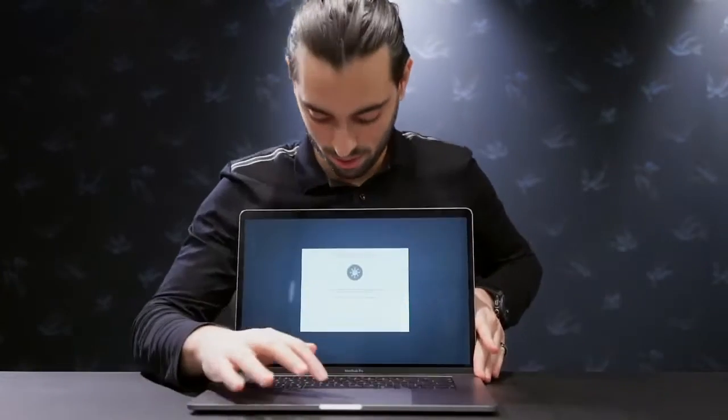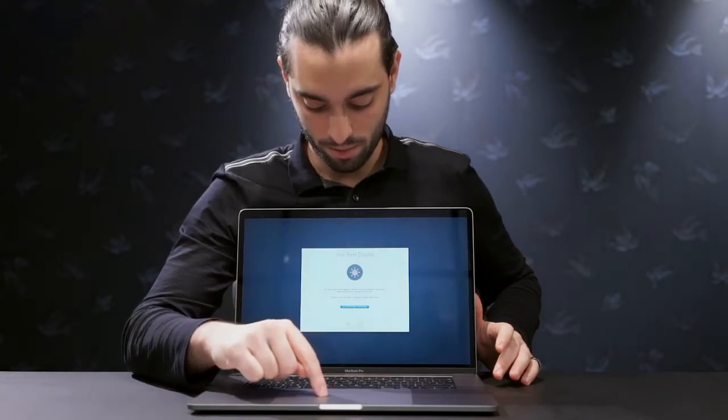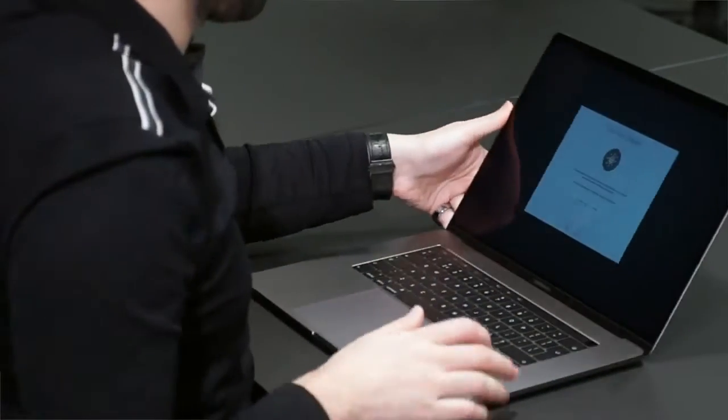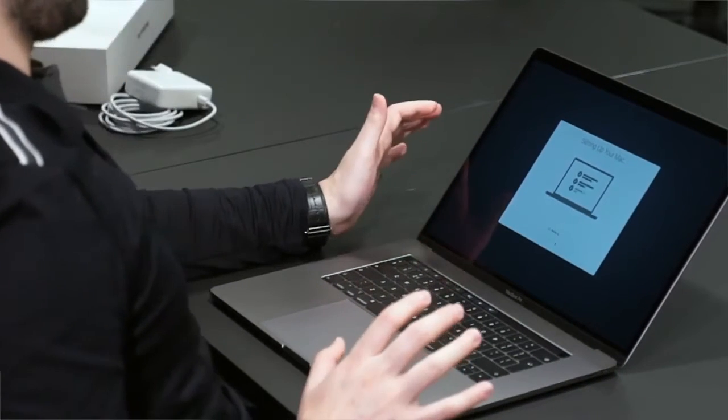Apparently it has a True Tone display. Your Mac automatically adapts to ambient lighting conditions to make colors appear consistent in different environments. See without True Tone display — when you click it, it becomes bright. So that's what a True Tone display is. That's pretty crazy. It's setting up my Mac — almost there. And then we're going to go into the specs of it all.